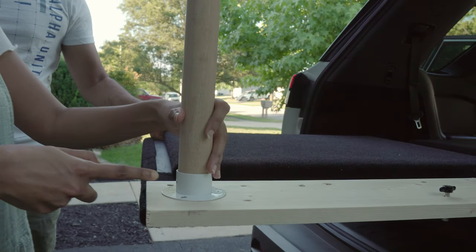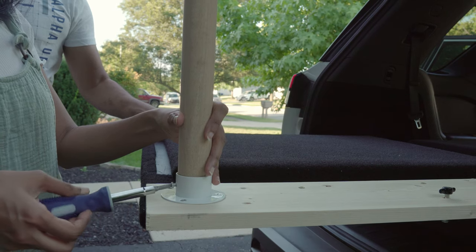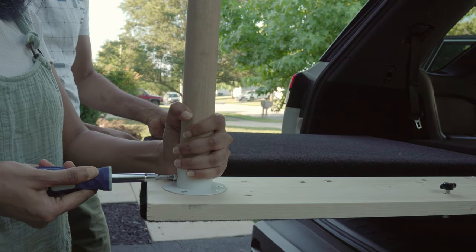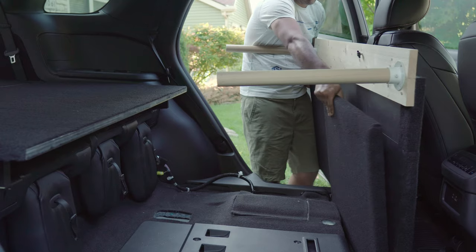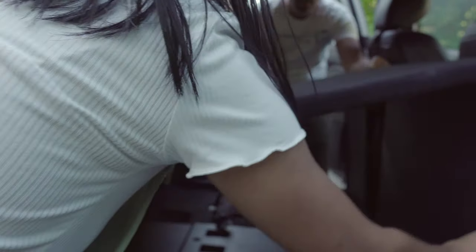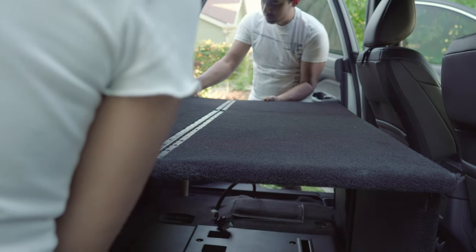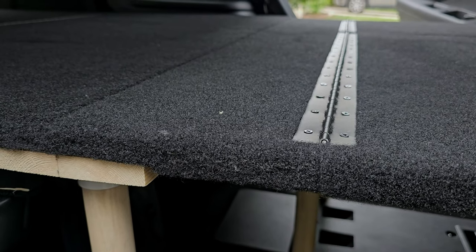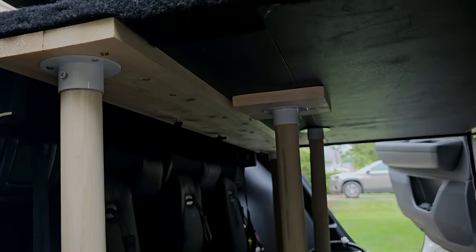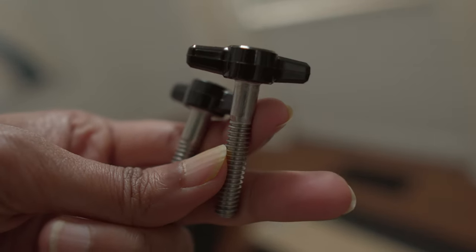Before bringing the front module in, we add two wood leg supports into these metal brackets underneath. Basically, these are two-inch wood dowels and closet rod brackets. Then we bring the front module in through the side door, followed by unfolding the front vertical supports. A wood plank goes under the rear module that has four thread inserts underneath, and it connects both modules together using four wing bolts.